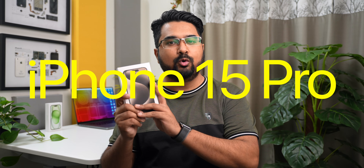Hey guys, it's Sagar, and in this video I am going to do a quick unboxing of this iPhone 15 Pro, tell you guys what all it offers, and give you my initial impressions.